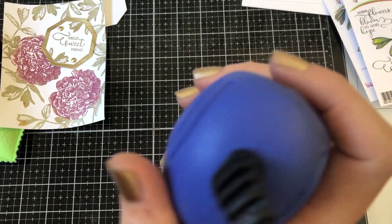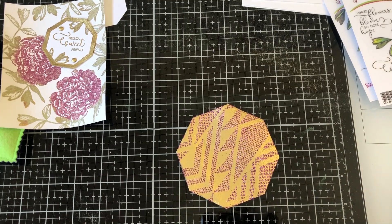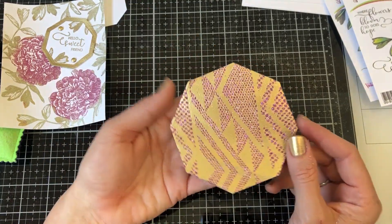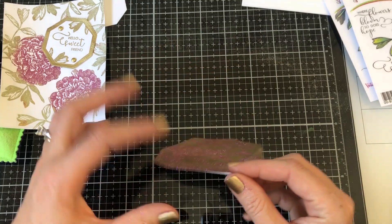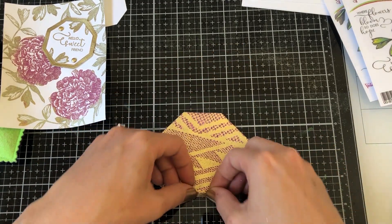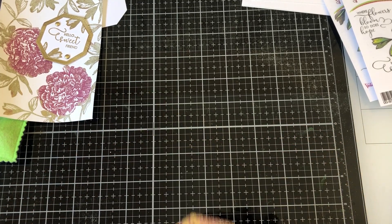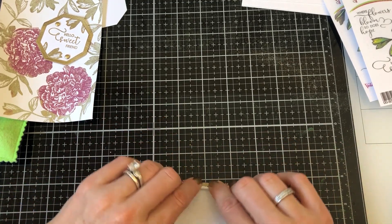Once you've completed that, take your heat tool and heat set. I did the glitter first and then the embossing powder, but if you want it to be more glittery, you can do the embossing powder first, peel off the lace, and then sprinkle on the glitter — it will be more of a glittery background. Once you've completed this, we are going to do a little quarter-inch accordion folding, back and forth. If you are mailing this card and don't want it to pop up too much, you can do a smaller accordion.